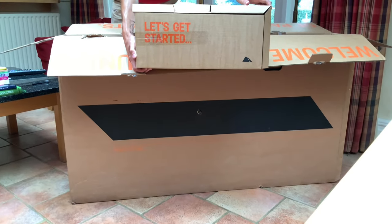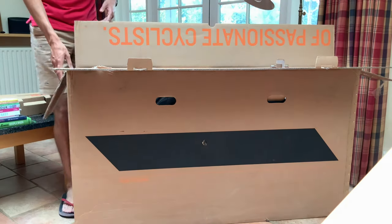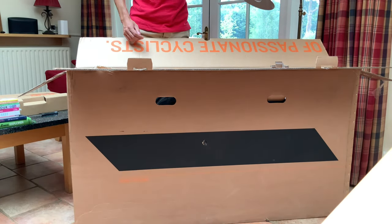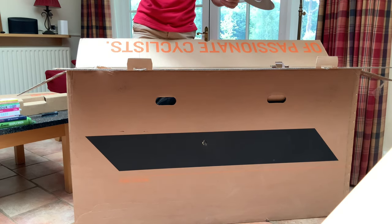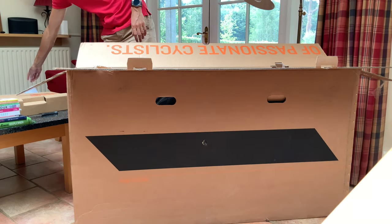So as you can see there, that's the 'let's get started' box. You get things like your tools, assembly paste, all the information for the gears, things like that, and some paperwork there as well.